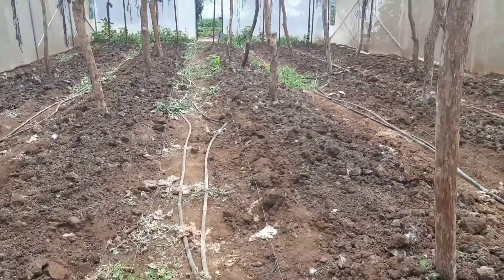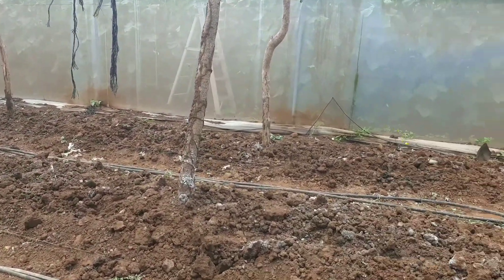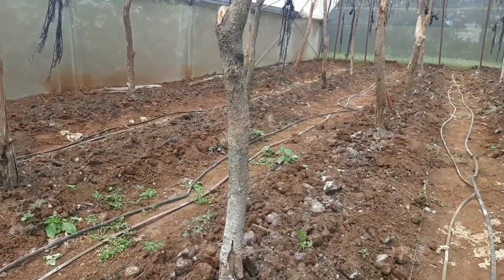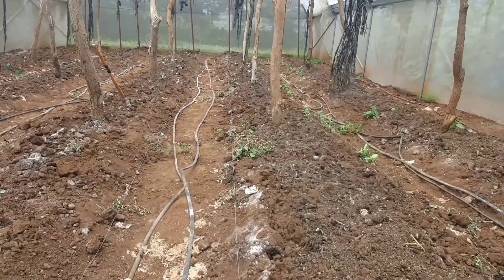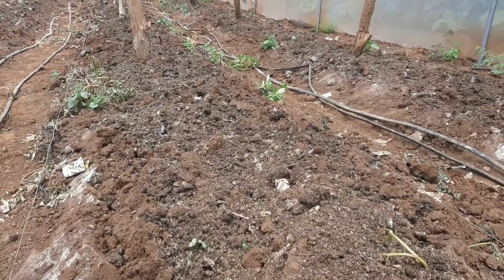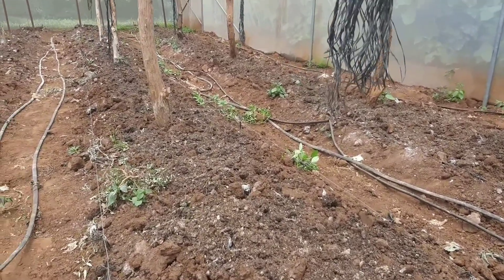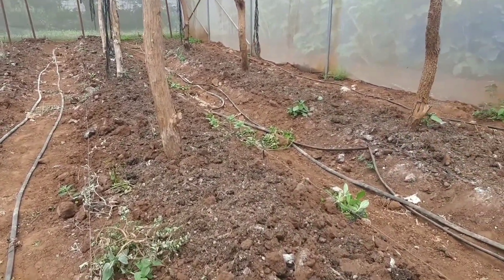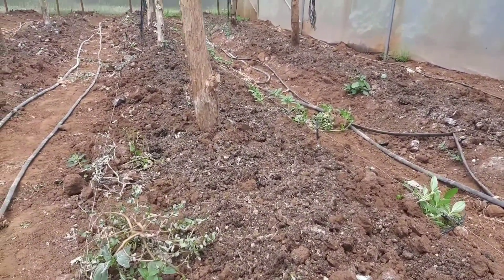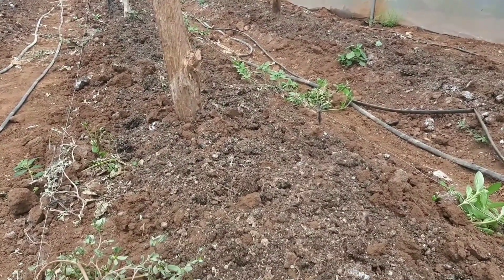I'll hop over to the next greenhouse where we're doing the same process — maintaining the nutritional profile of the soils. The team is now incorporating the chicken manure and the lime together. We then do quite a lot of watering for a week or two. You need to pay attention to the manure as it can potentially burn your crops, especially young seedlings.